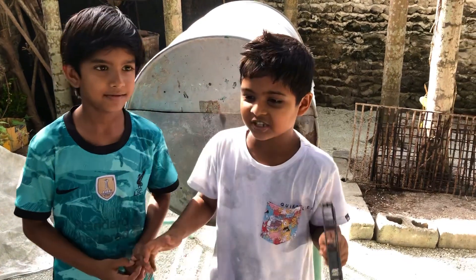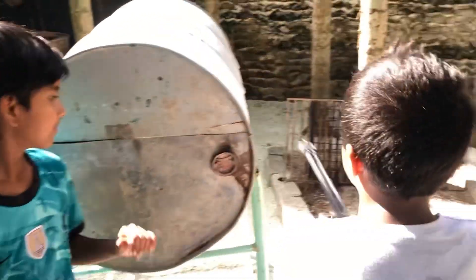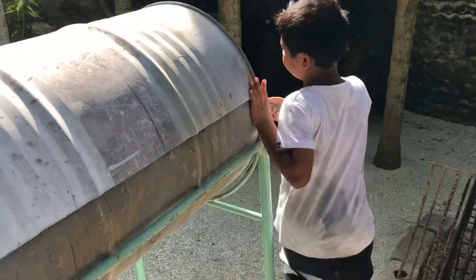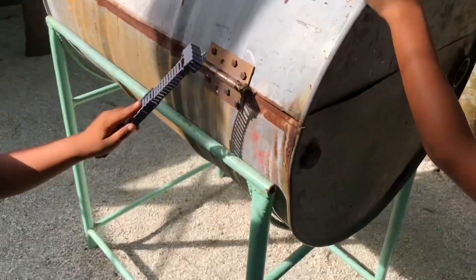Hello guys, my name is Akhil and my channel is Moldy with Akhil. Today we're gonna learn about this barbecue thing. So this is the barrel, and you see here, there are some metal bars connected.